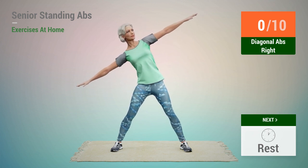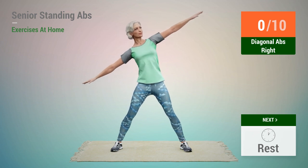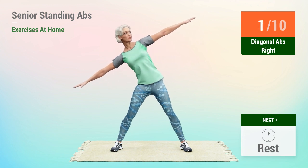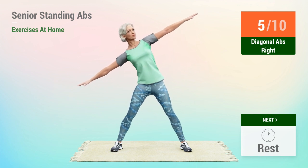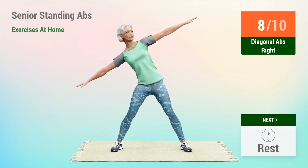In 5, 4, 3, 2, 1, go. 1, 2, 3, 4, 5, 6, 7, 8, 9, 10.